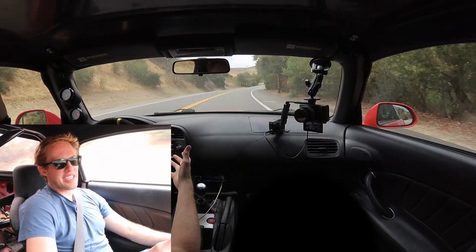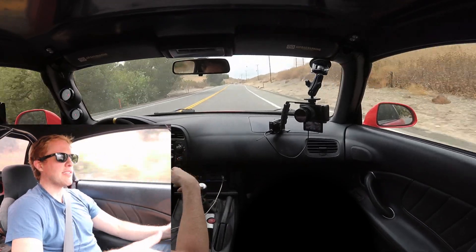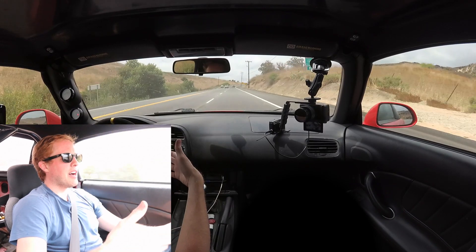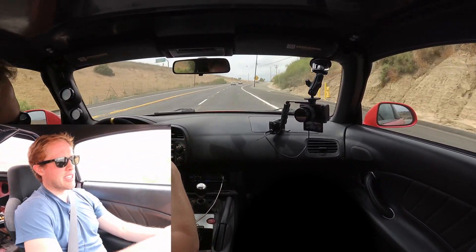Realistically, I can't get the brakes hot enough to bed them in out here on a public road, so I have to take the car out to the racetrack to do that. This was definitely a worthwhile mod — I would recommend it if you are pushing a lot of power in your S2000.